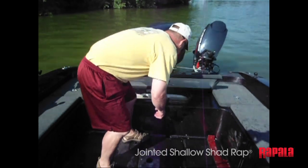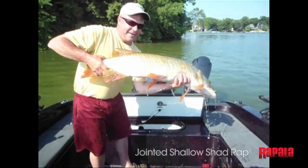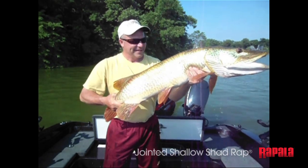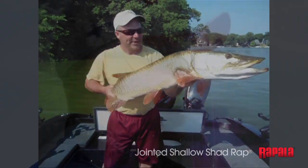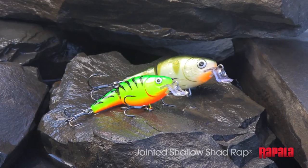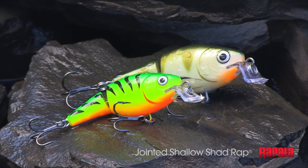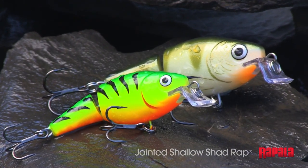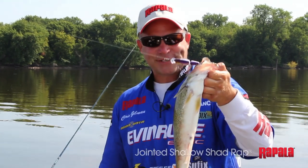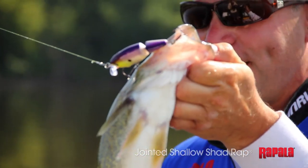But it catches fish, I can tell you that. I basically caught the biggest muskie of my life with one after I used it for like three minutes. True story. I'm sold on it — they're just a tremendous lure. I'm going to have every color and every size; I'm going to have an arsenal of jointed shallow shad wraps. That's proof positive the shallow jointed shad wrap needs to become part of your tackle box.